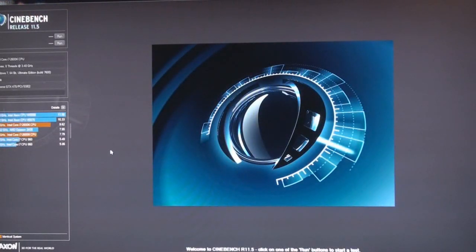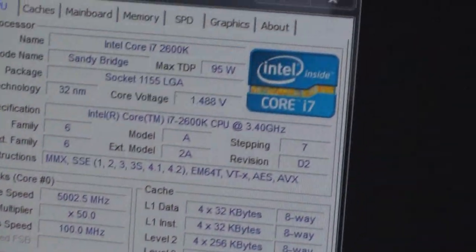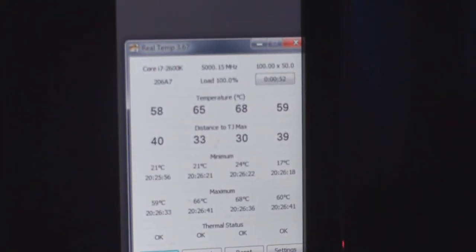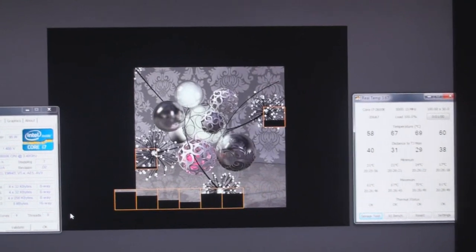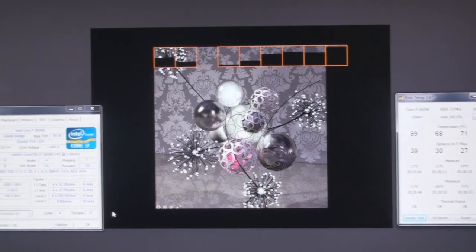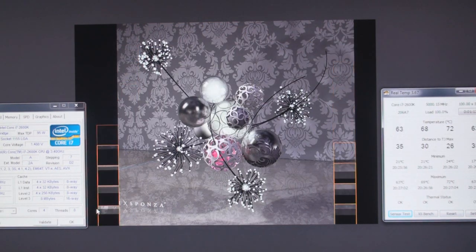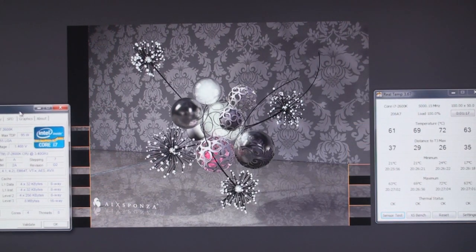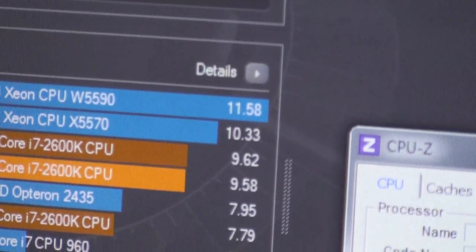Alright, next we're going to do the 5 GHz. And here we are — Cinebench at 5 GHz. Let's go ahead and start. It's just flying. 9.58. I think actually I've scored a little higher before — 9.62 is my best. But 9.58, there you go.